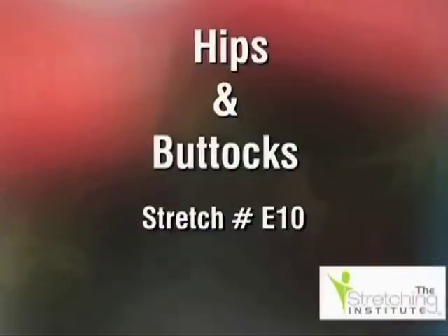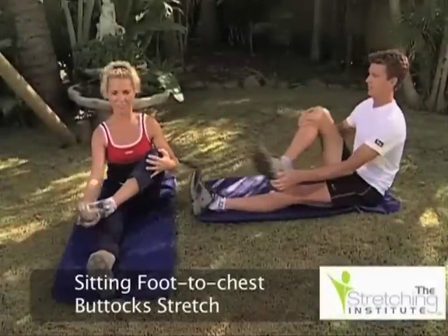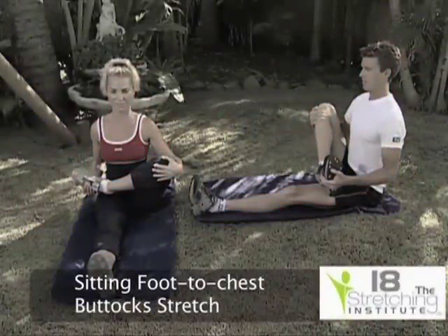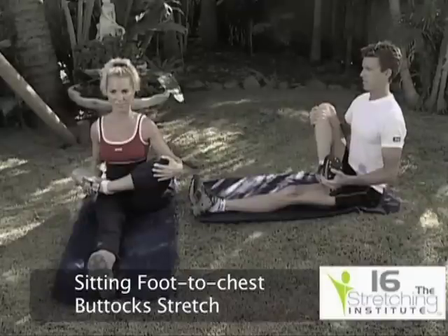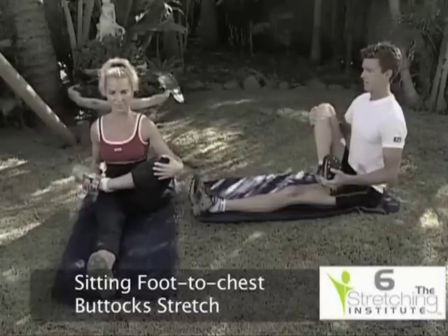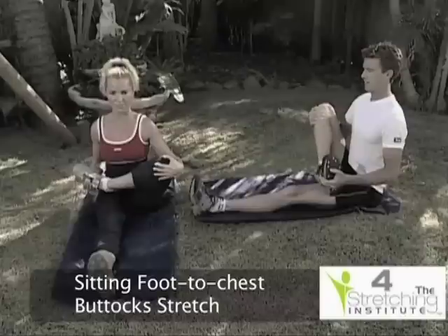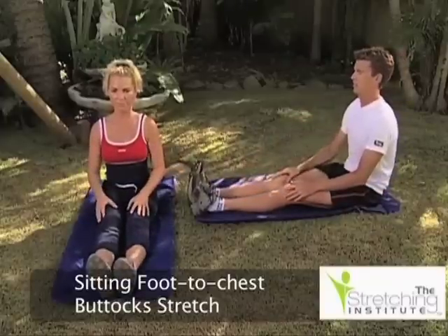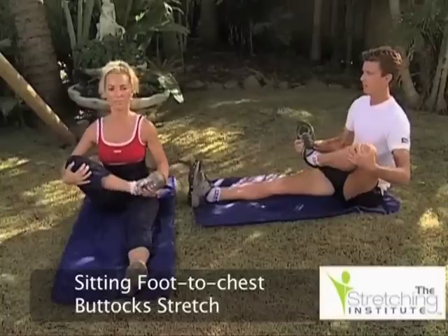Relax. In a sitting position, place one leg directly out in front of you and straight. Firmly grip your other ankle, lift and pull it gently toward your chest. Hold for several seconds. Then return to the starting position and repeat the stretch using the other leg and ankle.